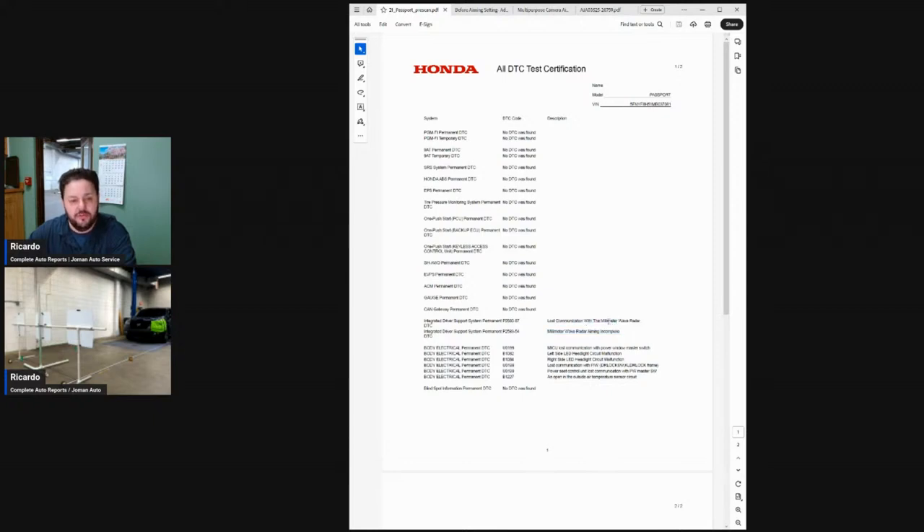It also lost communication with the radar and I have some headlight malfunctions. Post clearing the vehicle, all of the codes except for the millimeter wave radar aiming incomplete went away. Most of them probably occurred while the body shop was doing work, so this is normal stuff that you would see. If you don't read OE documentation, you would assume this vehicle only needs a millimeter wave radar aiming, which controls adaptive cruise and can control some emergency braking situations.